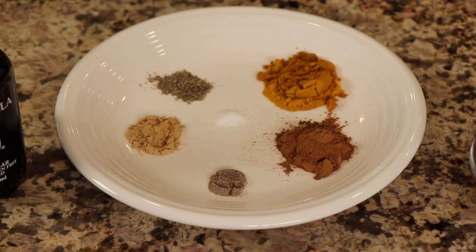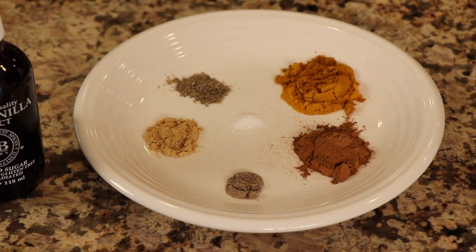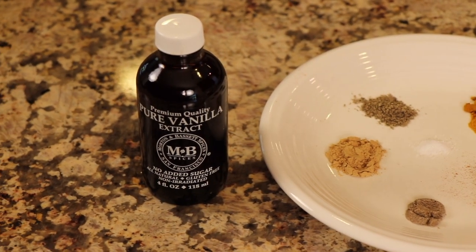Next up is our spices. Now we've got quite a few here. We're using turmeric, cinnamon, cardamom, ginger, black pepper, and a pinch of salt right there in the middle. And we'll also need some vanilla extract.